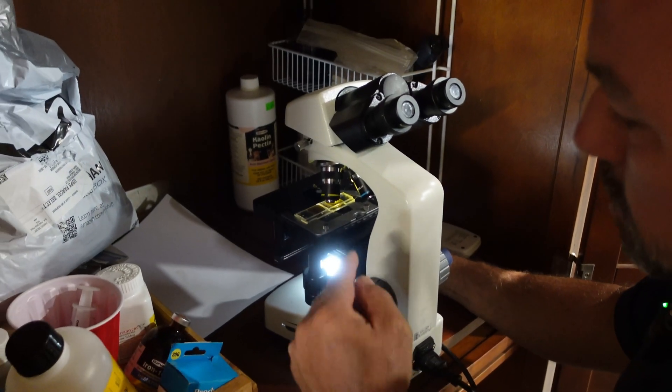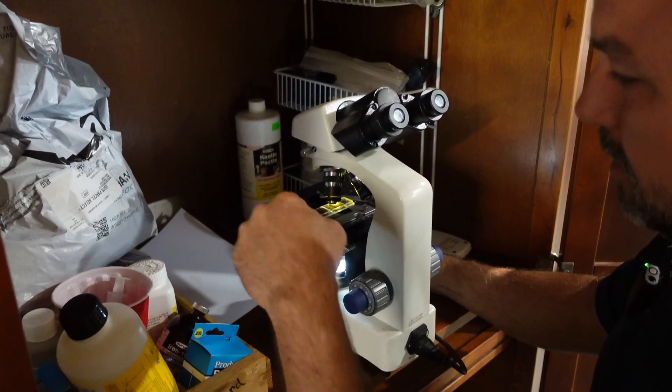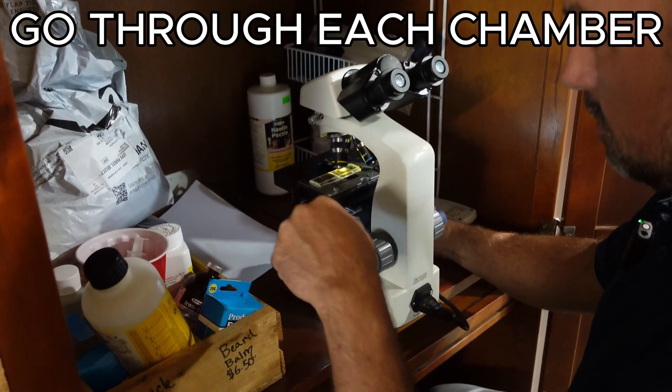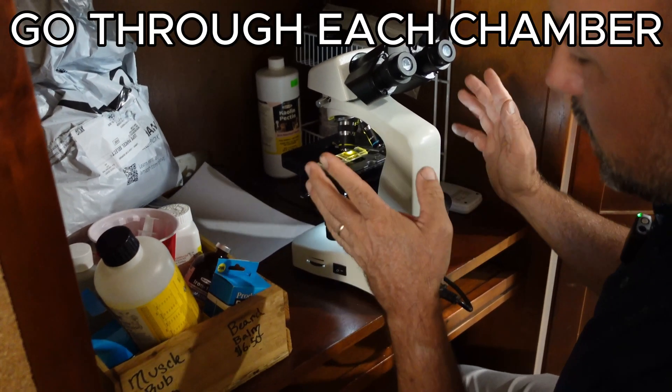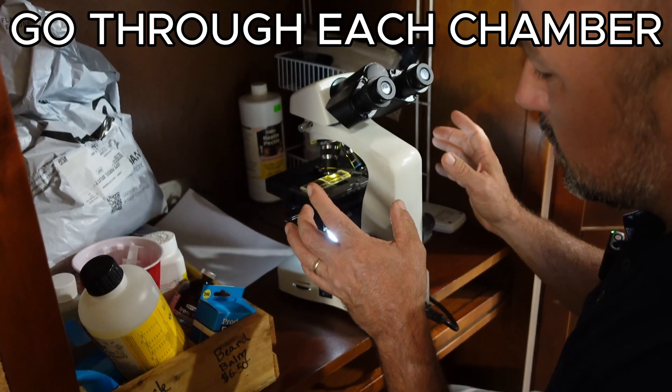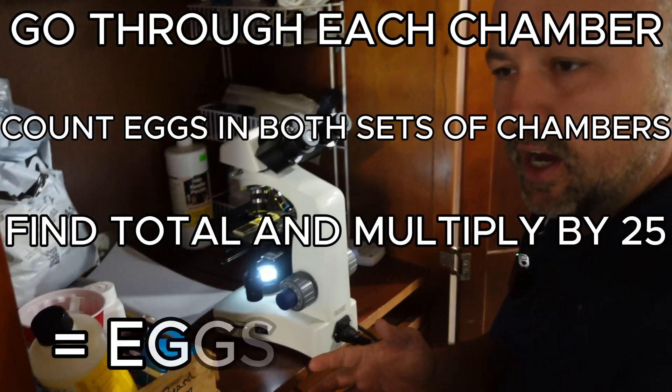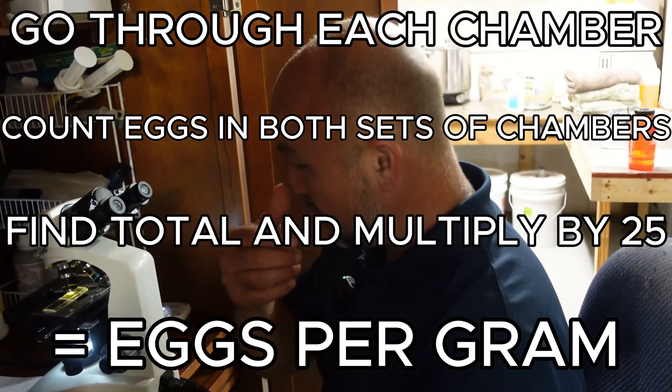What I'm going to do here is work the slide up and down and back and forth as I go through each chamber and count the eggs. Since I've got two sets of chambers, I'm going to count those, add the total together, and multiply that by 25 — that's what gives us our eggs per gram.